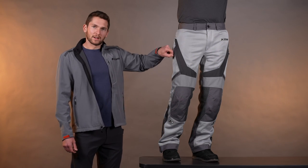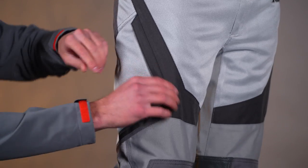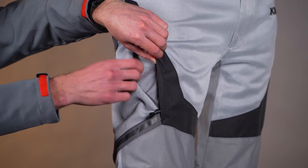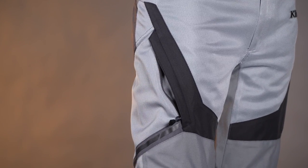We've got two pockets here on the side — one on that side, one on the left side — and if you open it up you'll actually see that there's mesh inside the pocket and on the outer part. So even the pockets are mesh here. You're getting a ton of airflow through here.